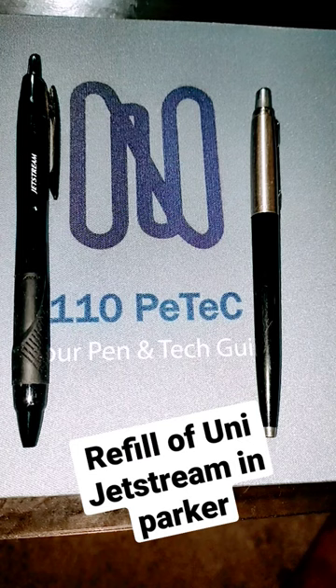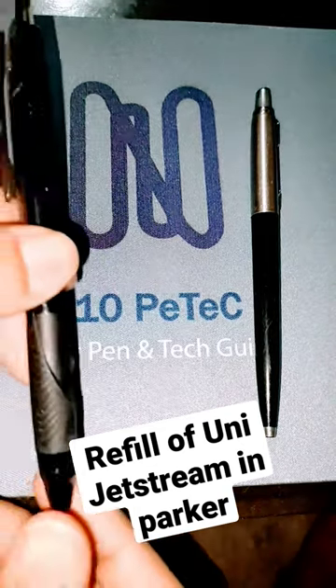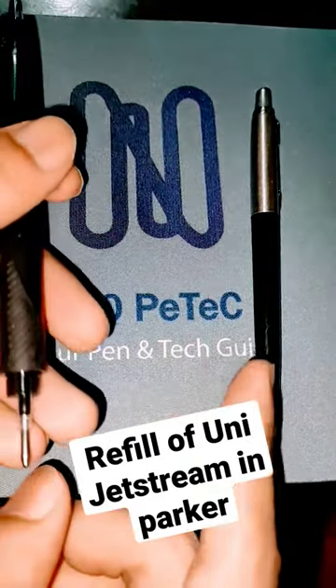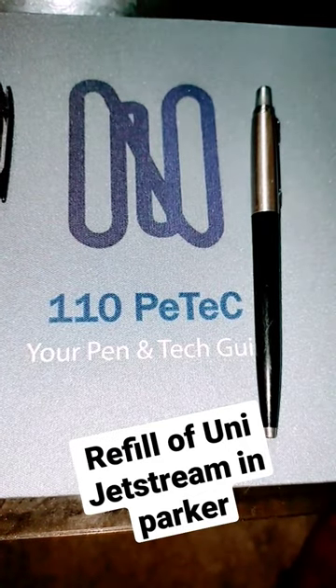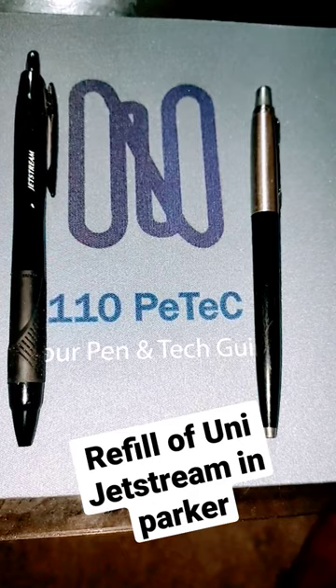We are going to help and guide you on how to make a refill for your Parker, and it's really going to be fun watching this video. Just click on the visit button and you will move to the real video, or check the description. I hope you like it and share it — thanks!